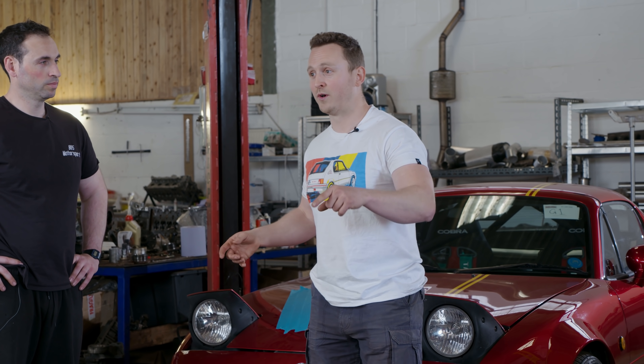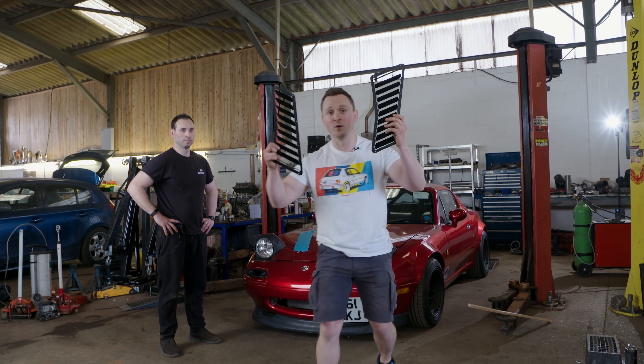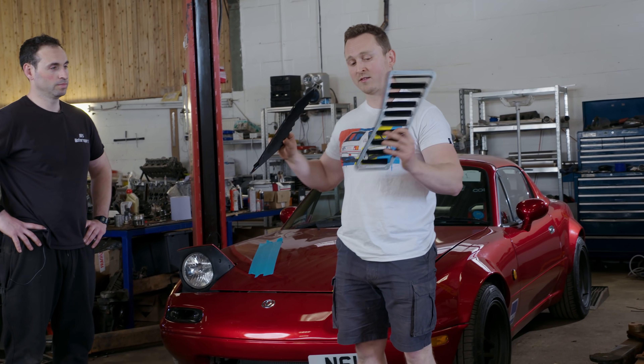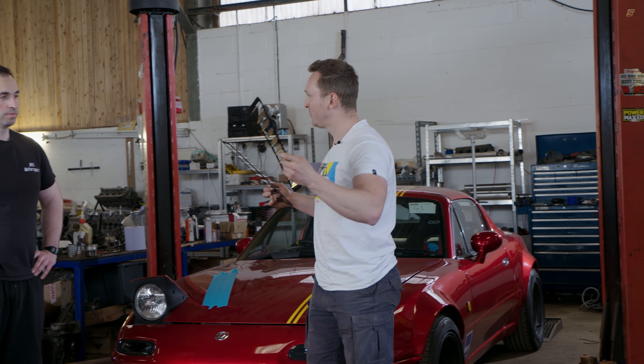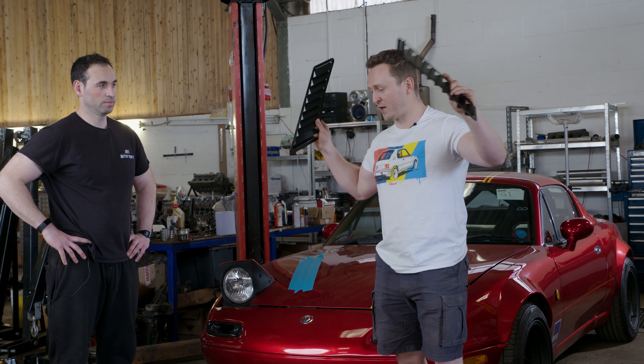So we're going to do some work to Phil — we're going to do an oil service. But before that, the most important thing: we're going to put some bonnet vents on Phil. I got these from Buffy Racing, 132-ish pounds. And if you follow the link in the description, you can get 5% off these as well.